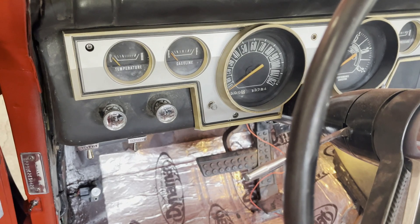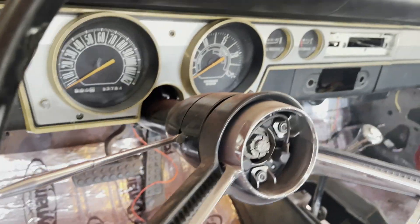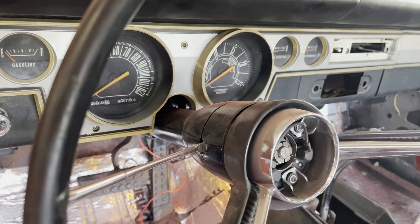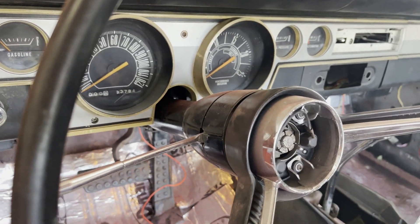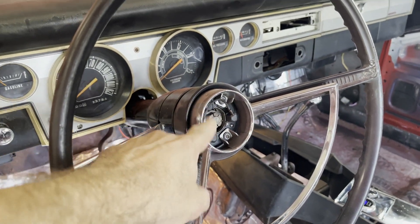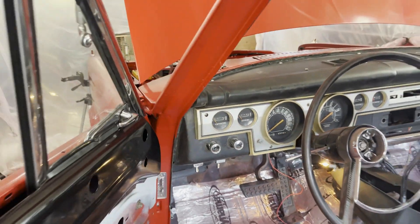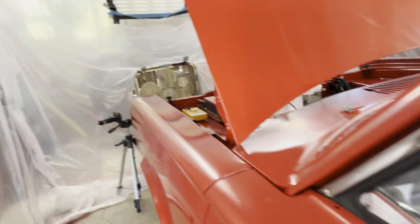Horn. Contacts in here are dirty, but the steering wheel is going to be replaced with a sport wheel anyway. Signals.